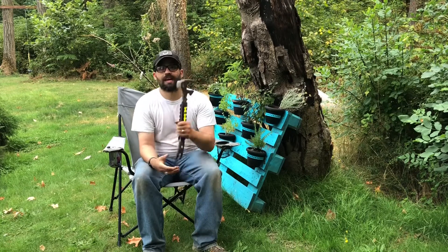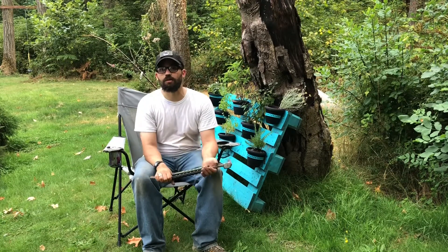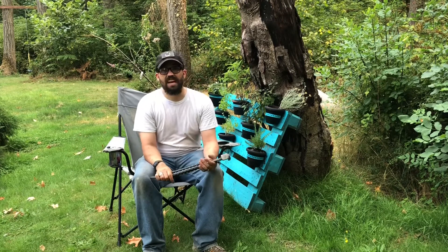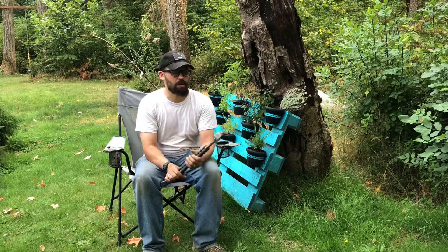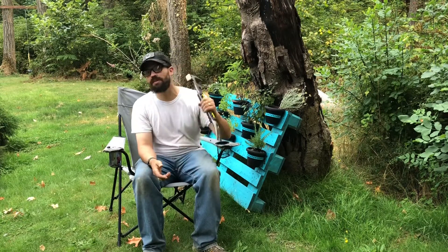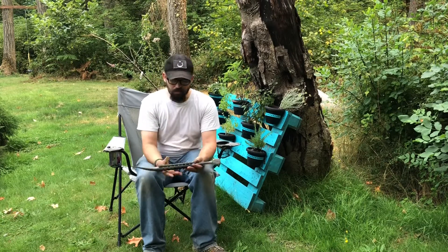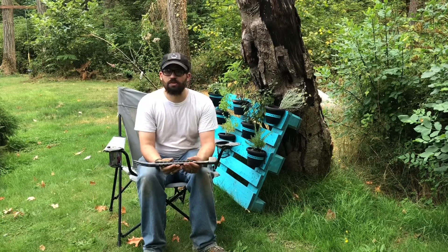I use it as a hammer — you'll see that in our video of installing the hay manger. I have to say it's not the best hammer; a dedicated hammer works much better, but it's got some heft to it, so it's got enough mass to drive in nails.